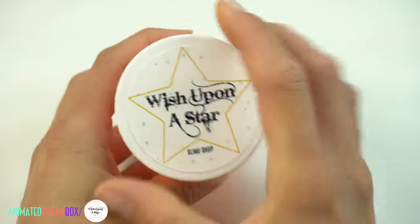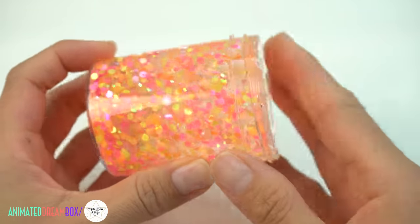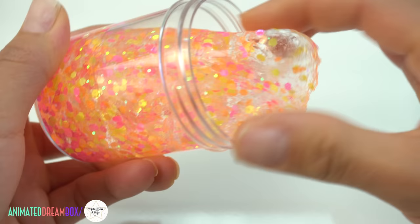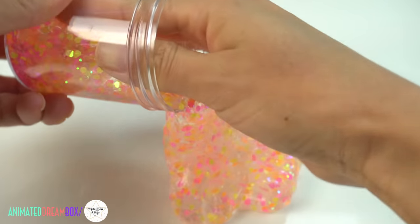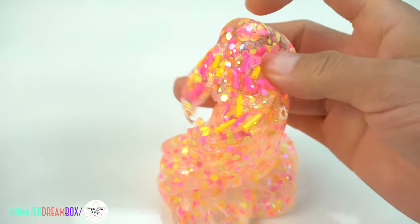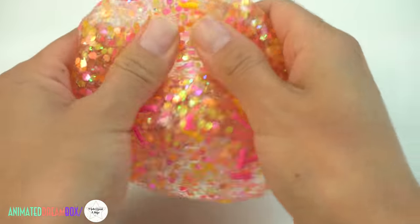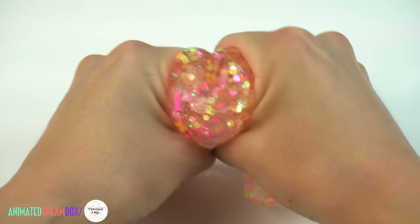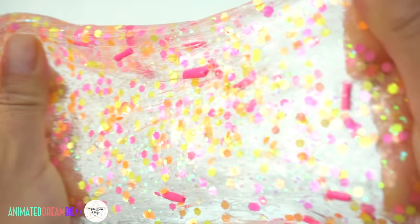The first slime I'll be restocking this week is Pixie Party. I had this one a couple weeks back and it sold out so quickly — it's such a pretty slime. It's a clear slime base with beautiful glitters inside and some super cute handmade clay sprinkles at the bottom. It has a really nice thick clear slime texture and it's left unscented so that it could keep that beautiful clarity so you can see right through those glitters and sprinkles.